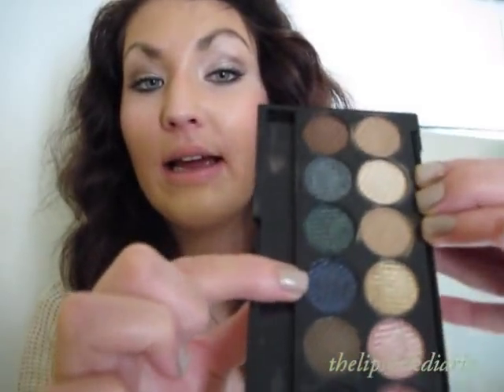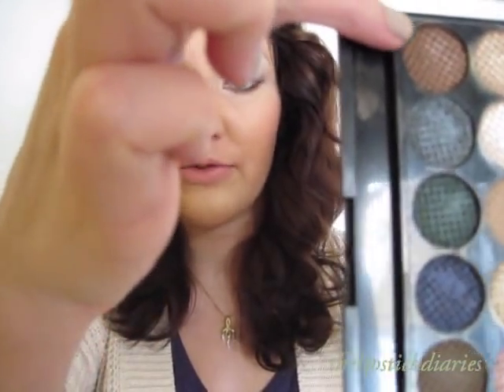Now we're going to go on to the second row. The second row consists of more dark colors. The first row is more for daytime looks, and the second row has those dark colors — this dark petrol color, this dark green color, and this dark blue shimmery color, which I think would be really pretty for going out, to make a smokey eye. So we're going to see swatches of these colors now, starting from the first color on the second row.